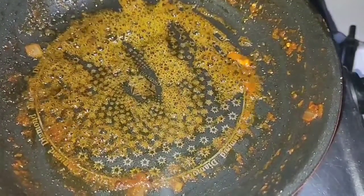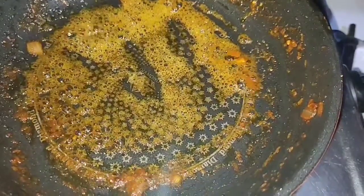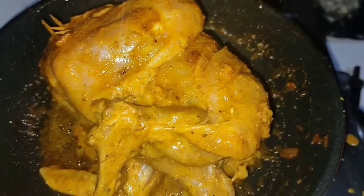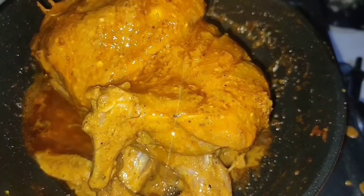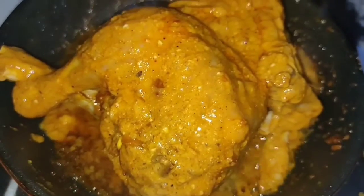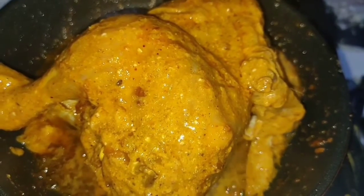Now we will cook our chicken. I have the pan ready — the same one we used for the kheema. We add our stuffed chicken to the pan. We have the gravy ready as well. We will fry the stuffed chicken on both sides.